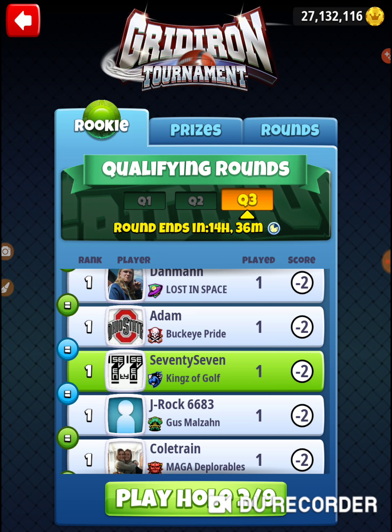Alright, that was hole number one of the gridiron tournament. Finally got the drive kind of worked out — now we need to practice the second shot. Thanks for watching.